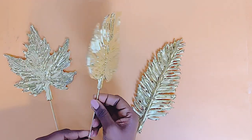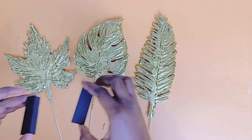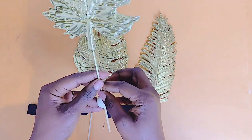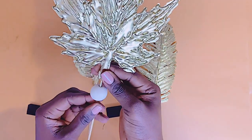Once my painted blocks were dry, I went ahead to attach the leaves onto the stand. Here are the dried black painted Jenga blocks. I didn't paint the wooden beads — I felt they looked really good over the black and gold — so we will keep that as is.